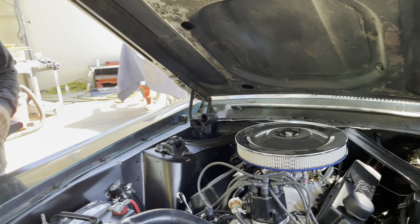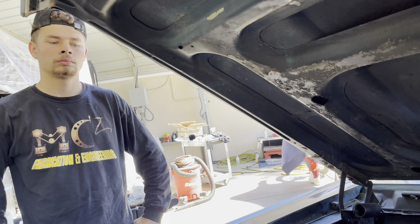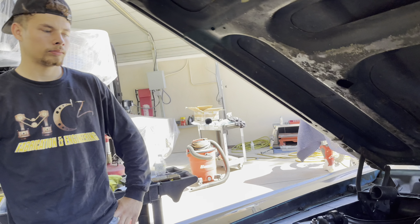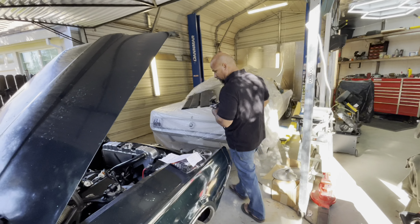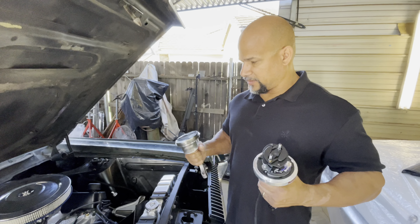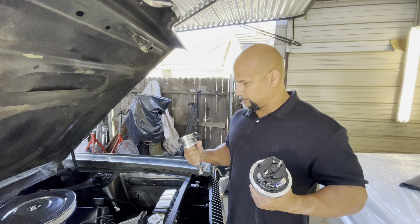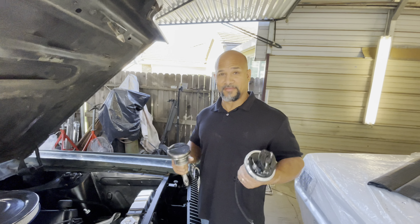We just got back from the test drive. I wouldn't say it runs light years better, but as far as tuned it runs great - it runs perfect now. The burnout is still a struggle. Our objective today is to tune it to the point where it can do a burnout. Andrew went ahead and took the distributor out, and we're going to put a bushing in it to limit the advance curve during operation - basically restrict it rather than locking it out entirely.